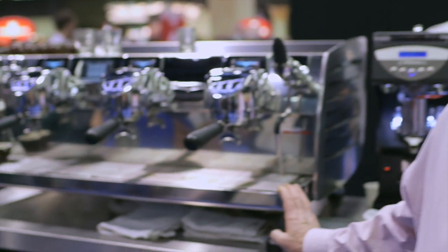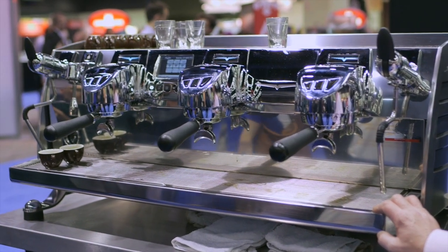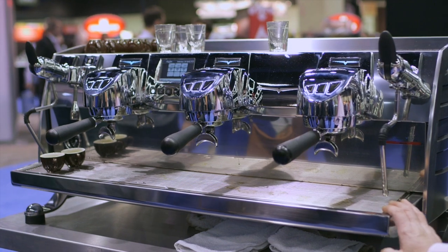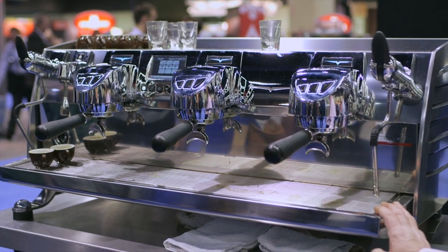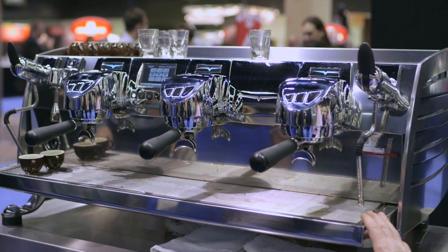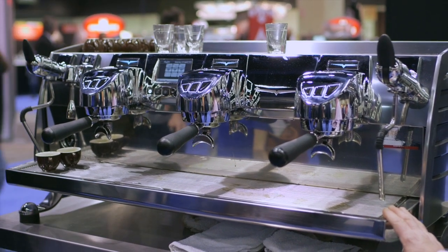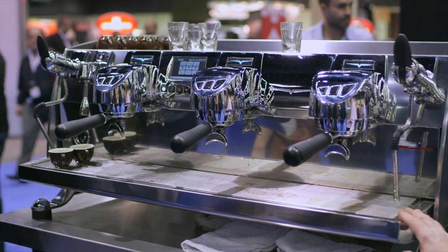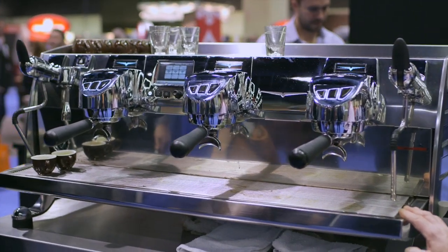My name is Lou Barba. I'm the East Coast representative for Nova Ciminelli. Here we have the latest in the T3 style of machines. It's called the Black Eagle from Victoria Arduino, which is one of the companies that we acquired about ten years ago. They've been manufacturing artisanal machines since 1905.